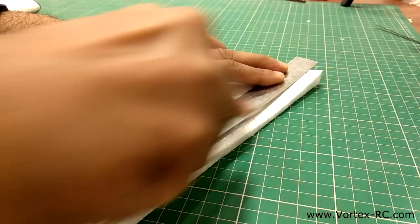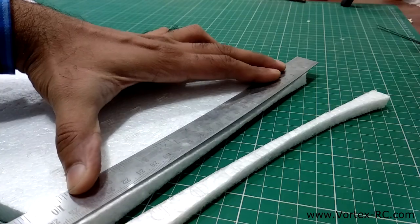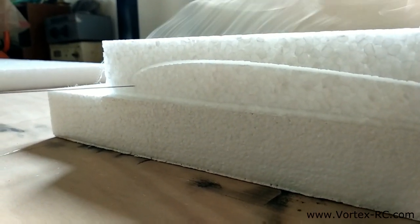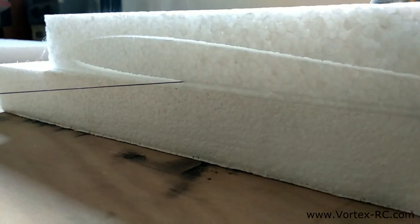EPP cuts easily and cleanly with a sharp knife. However, EPP foam is quite difficult to sand. The foam cuts super well with a hot wire, and that's what we are going to do — we are going to cut out some beautiful wing profiles and airfoils out of this material very soon.